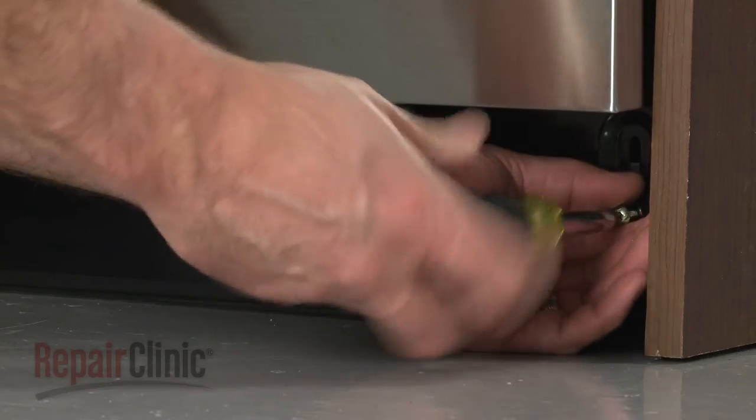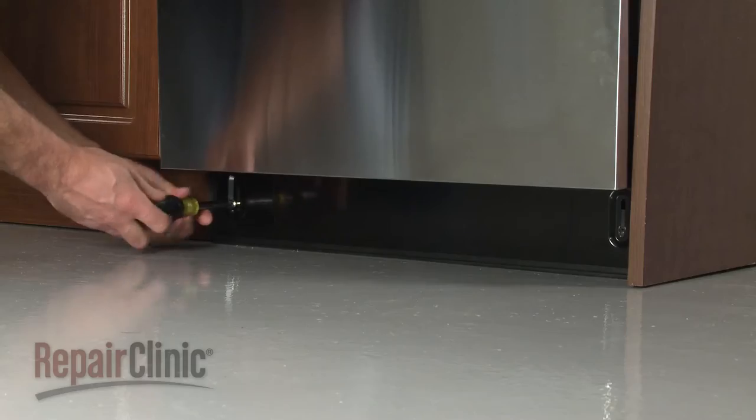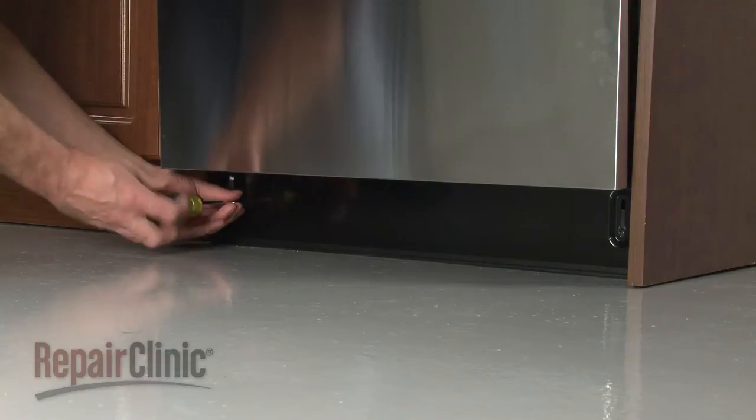Use a Phillips head screwdriver to remove the screws securing the lower access panel. Remove the panel.